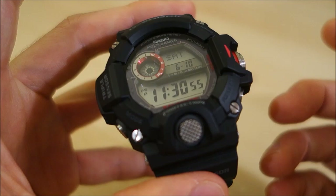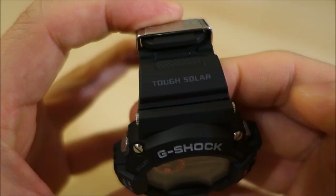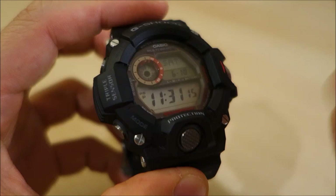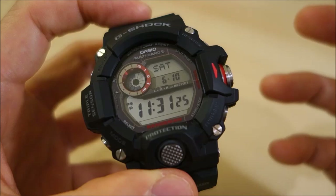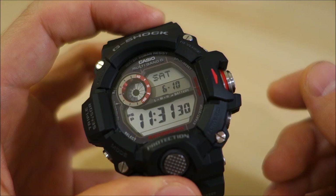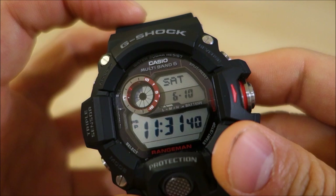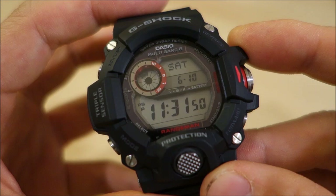The movement is the multi-function module 3410. It is tough solar with triple sensor. Tough solar means it's powerful and efficient enough to supply the demands of this module, which includes the triple sensor. The triple sensor covers air pressure giving you altimeter and barometer, a compass for direction, and a temperature sensor giving you a Celsius or Fahrenheit readout depending on how you set it. This is radio controlled — you can see it's got Multiband 6 under the Casio, so it does have atomic time sync with terrestrial antennas. It doesn't have the satellite wave function — that's really the very high end of G-Shocks. This one is terrestrial antenna synchronization.